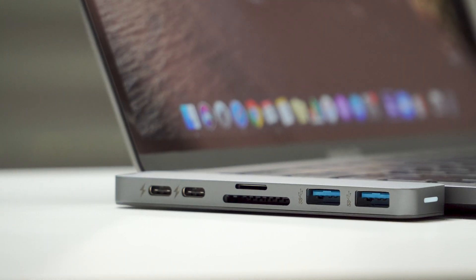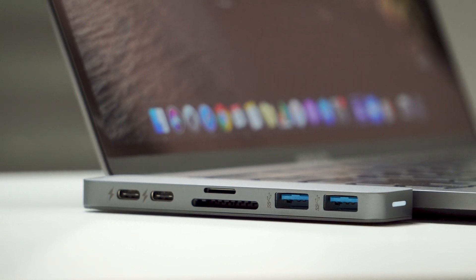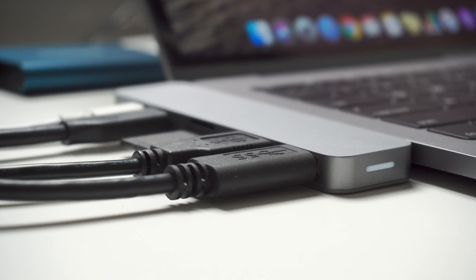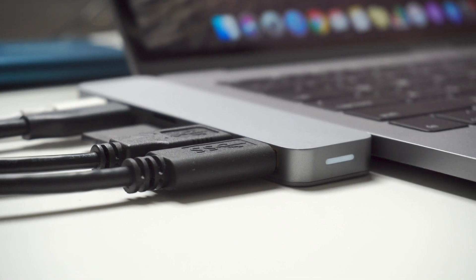Hi, my name is Dakari Carter. Welcome to my channel. In today's video, I'll be reviewing the HyperDrive 7-in-2 USB Type-C hub for your MacBook Pro or your MacBook Air computer. I bought this one because I needed an upgraded adapter for all of the USB inputs that I have, but also I needed something that would help me with live streaming, and this does both.